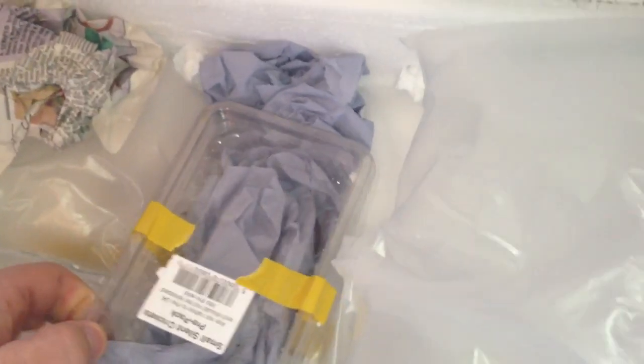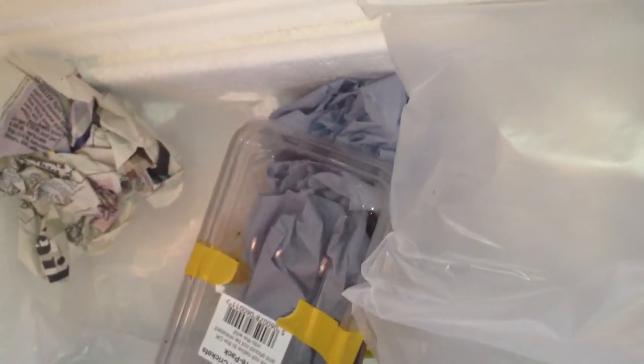I'll just get my scissors — I've been all prepared. I can just see it there. There it is — Chinese red-headed centipede, Scolopendra mutilans. I think that's how you pronounce it.